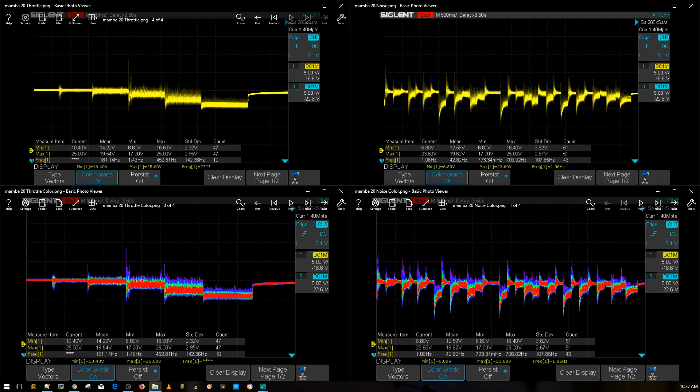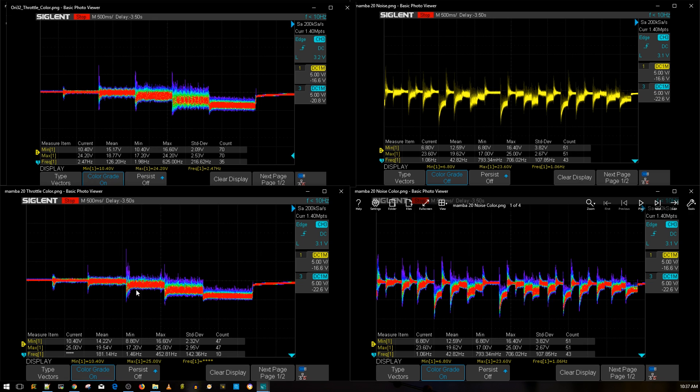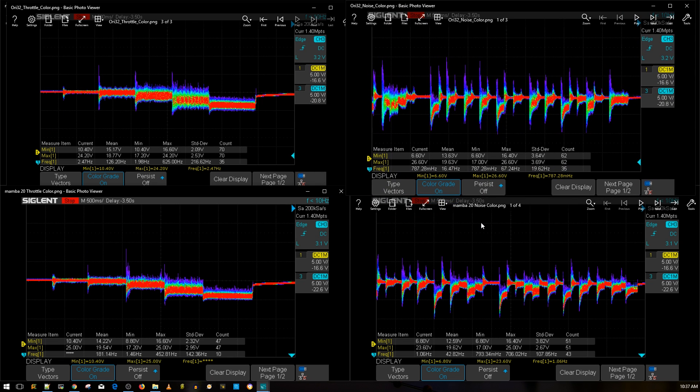The Ori32 from AirBot — I tested it without a low ESR capacitor, but it performed really, really well, competing with 30x30 stacks, which is pretty insane. Keep in mind: the Ori32 test was done without a low ESR capacitor, and the Mamba 20x20 stack was tested with the low ESR capacitor. That does make a difference, meaning if we added a capacitor to the Ori32, it would do a lot better. But looking at the current data, we can get a good representation of what's going on.